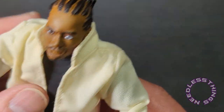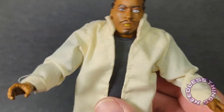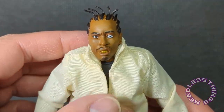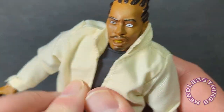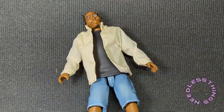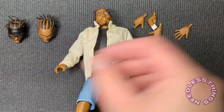Honestly, not the nicest soft goods jacket I've ever had, but once it's on and I fiddle with it a little more, it's fine. I don't think I'll display him with it. I don't know exactly what specific picture this jacket is supposed to reference, so for all I know it's perfect. But speaking of perfect — there it is: the Super Seven Ultimates Old Dirty Bastard. This was a must-have for me, and I'm absolutely delighted that Mrs. Troublemaker got it for me for Valentine's Day.